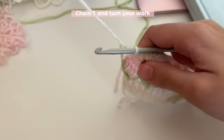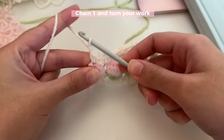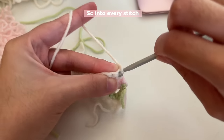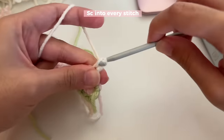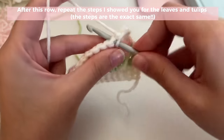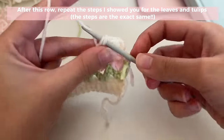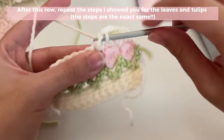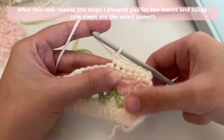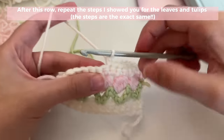For the next round, chain one, turn your work, and insert one single crochet into every stitch. After that, you're basically just going to repeat everything I've shown you: repeat the leaves, repeat the pink petals, then repeat the white. You can replay the video or go to the written pattern linked in the description box if you don't want to keep referring back. After finishing this row, do the same steps for green, then for pink, and keep going until it's the size you want for your book.